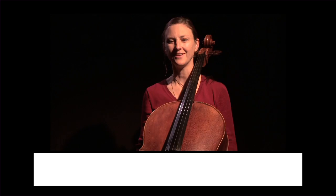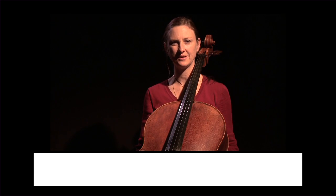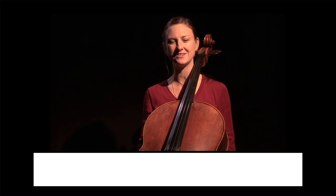Hi, I'm Ilsa Desire from Play Cello Music. This is the tutorial for Misty Mountains. Misty Mountains from The Hobbit is a great way to develop a lovely, warm, rich, sustained tone.